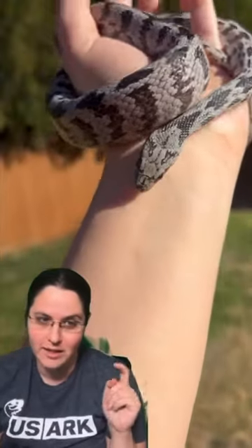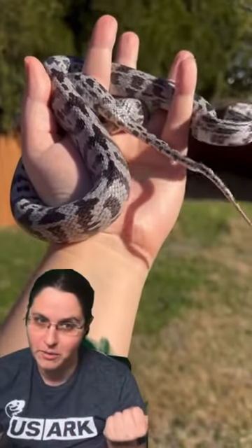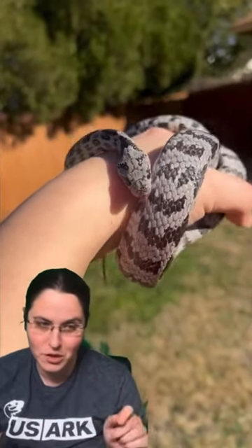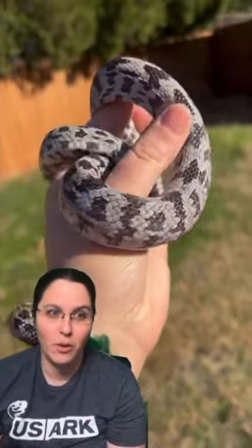This crazy thing right here is a corn snake, but not just any corn snake. It's a caramel shatter, otherwise known as a caramel sun-kissed cinder. Those three genes make a silver snake with charcoal-colored shuriken patterns on them. They are crazy.